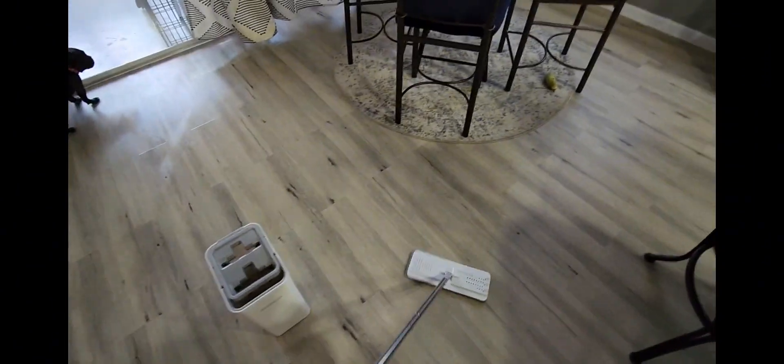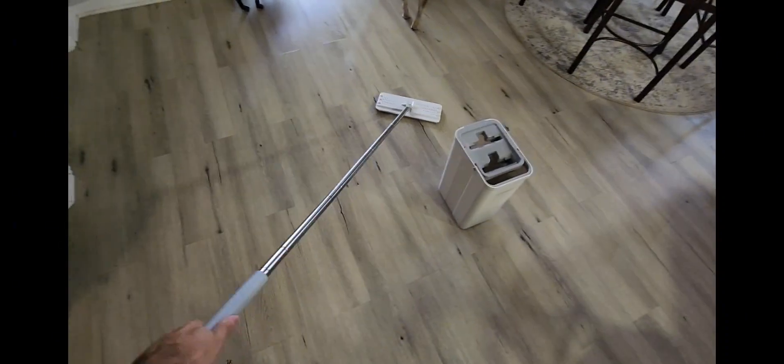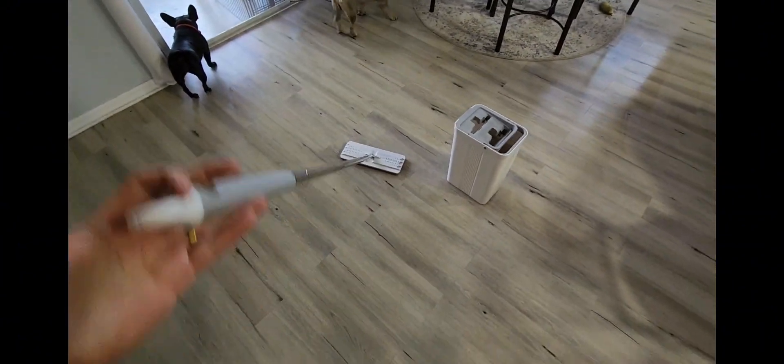I normally use the regular mops, not one that has like a wringer on it, so this just makes it so much easier. I remember when we used to actually empty it out in the bathtub or in the toilet — not anymore. This is awesome. Overall, this is definitely one I'd recommend.